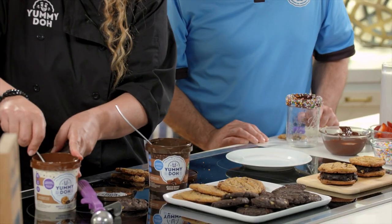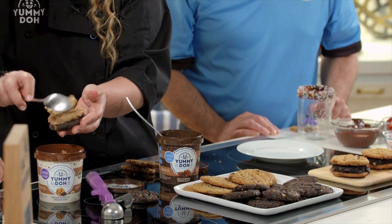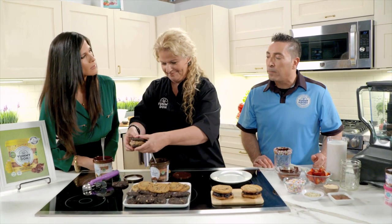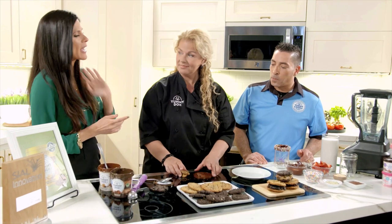Let's also do the brownie cookies with chocolate chunk inside. Yummy Dough comes in four flavors: strawberry confetti, brownie delight, chocolate chunk, and choco chunky banana — the best flavors for everybody.